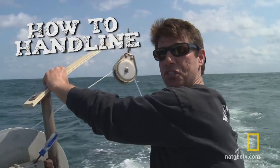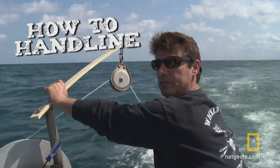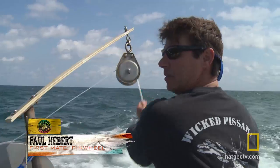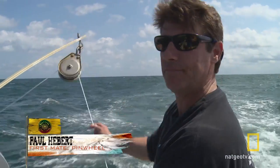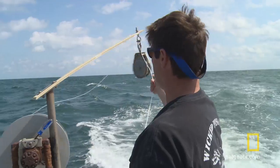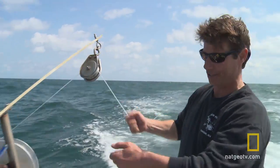Handlining is what we used to do years ago — 30 years ago, before Tyler was born, before all these guys were even on a boat fishing. We used to do handliners. Now they do rod and rails. They just crank.